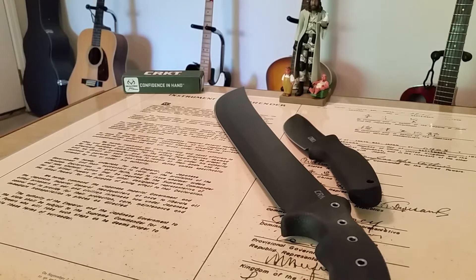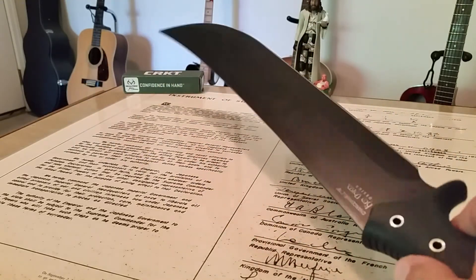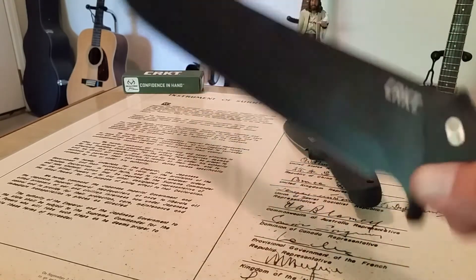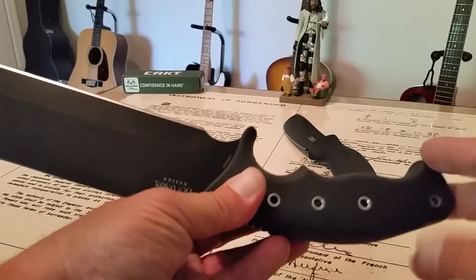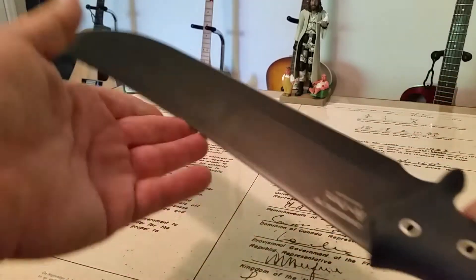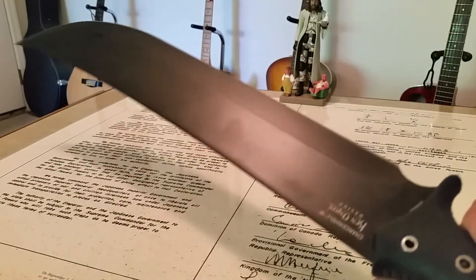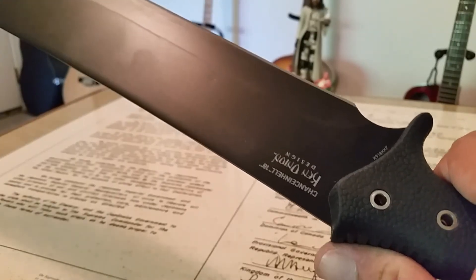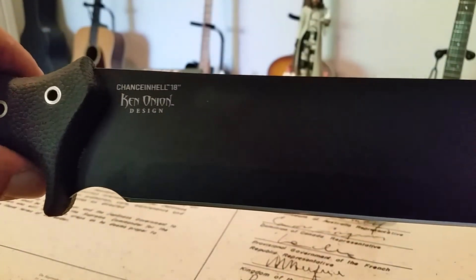These will set you back about $80 on the CRKT website, which is pretty expensive for a machete. One of my favorite brands is Cold Steel, and I picked up one of their sax machetes for right around $20, and I've used that for years — works really well. It does not have this unique blade design, which almost reminds me of a swashbuckler short sword. This is also a Kit Carson design, which is why it has such a beautiful shape to it.